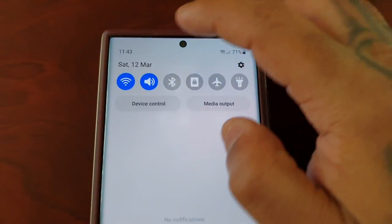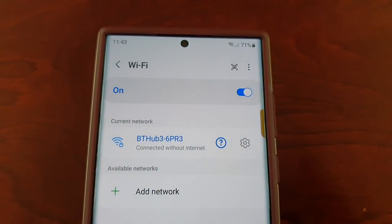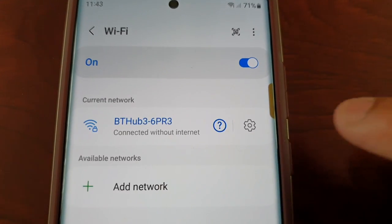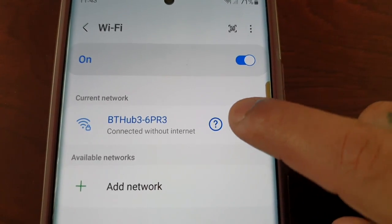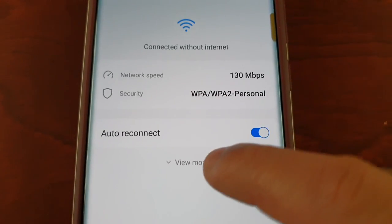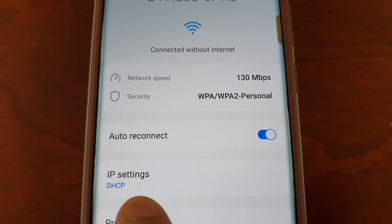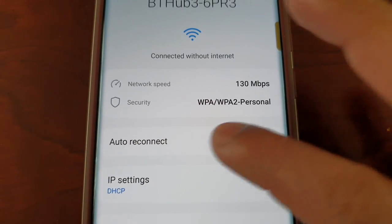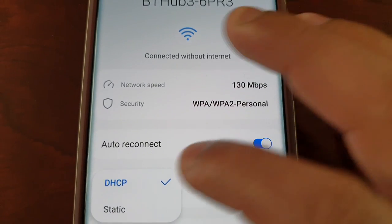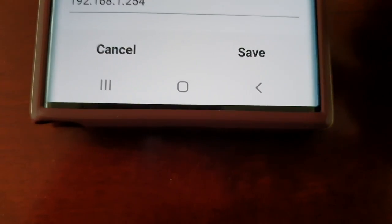So just go into the Wi-Fi settings, select the little settings icon there, then select 'View more.' Where it says IP settings DHCP, just change it to Static, then go down to Save.